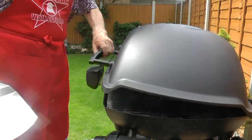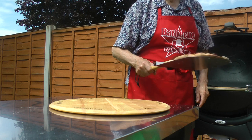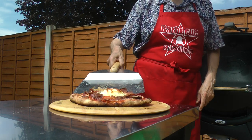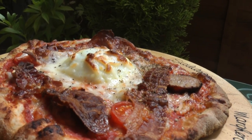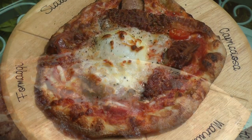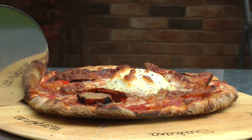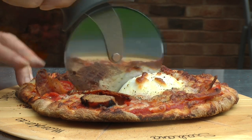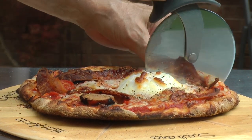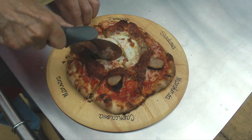Now that pizza should be done — let's have a look. And yes, that is done. A grind of black pepper, and that is my bacon, egg, sausage, tomato and mushroom breakfast pizza. Yes, it's crispy — just listen to that crunch as my pizza wheel cuts through. Would you like a slice? Delish.